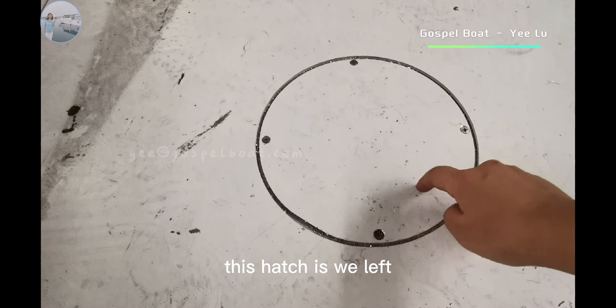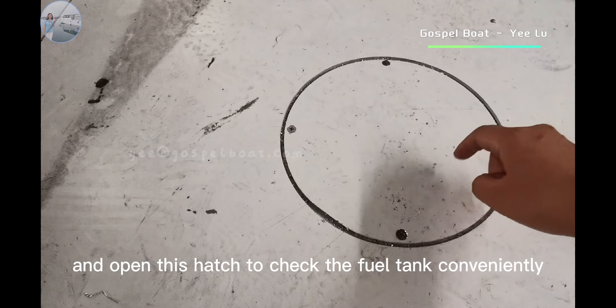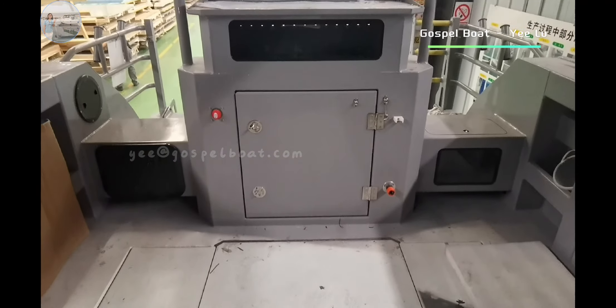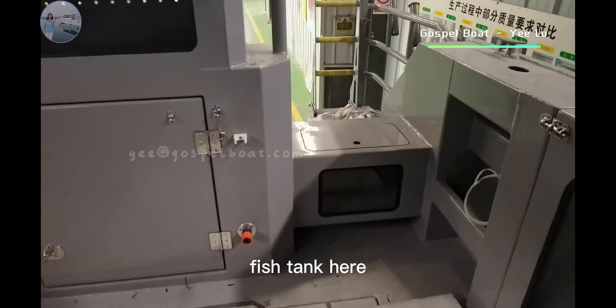These hatches are very light. You can remove the screws and open the hatch to access the fuel tanks conveniently. There is also a battery box and a fish tank here.